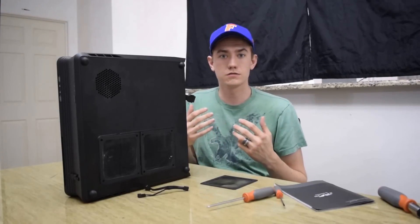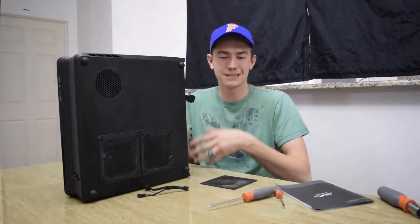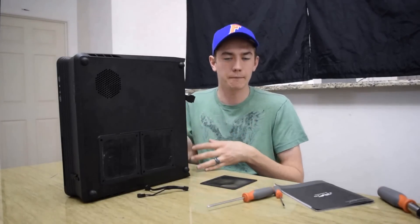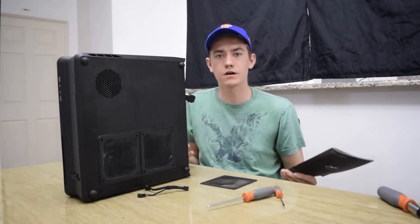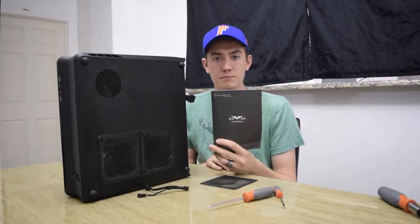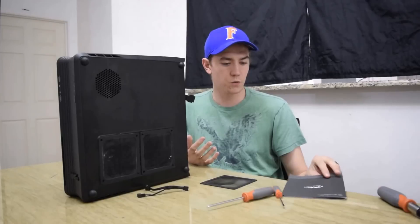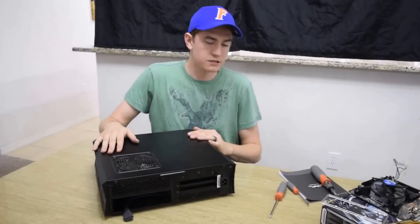I'm going to walk you through how to first uninstall everything — Silverstone has everything pre-assembled — then install your parts and put everything back. If you ever get lost, Silverstone does include a manual with the case, although it's really only one-word sentences per step, so I had to figure a few things out myself, which is why I'm making this guide.